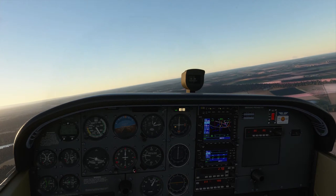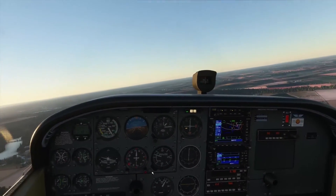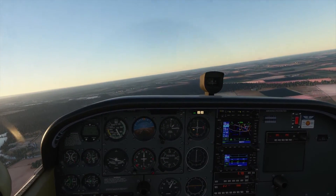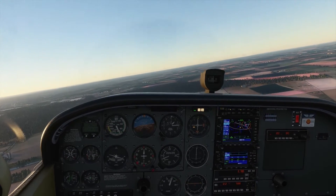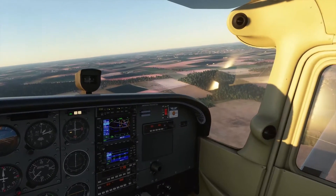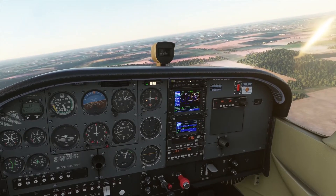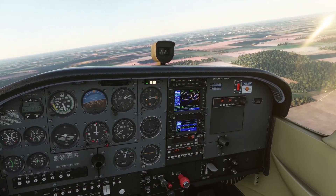I'm going to align the direction indicator to the runway direction so that it helps me in the circuit. What I'm going to do is put it on the inbound runway, which is 21, so that I know on a downwind leg — all I need to do is put the tail onto the heading bug and I know I'm flying the downwind leg. With knowledge of the wind direction, you can then add a wind correction to that.